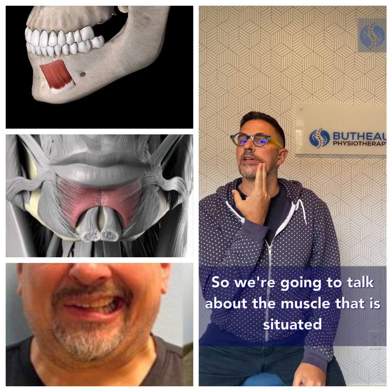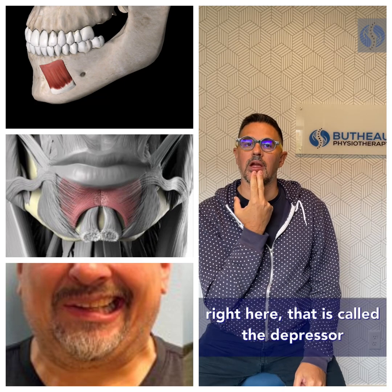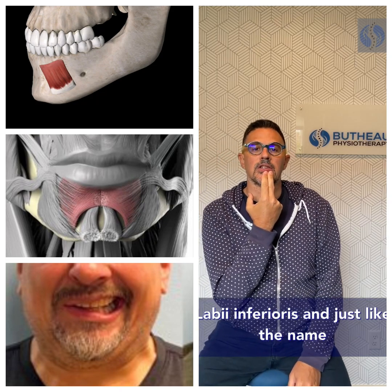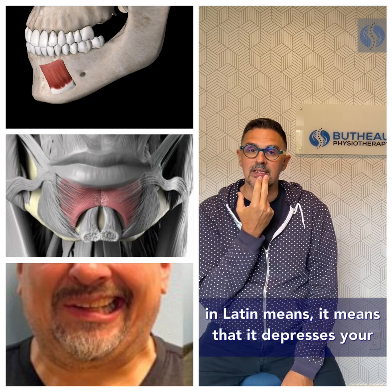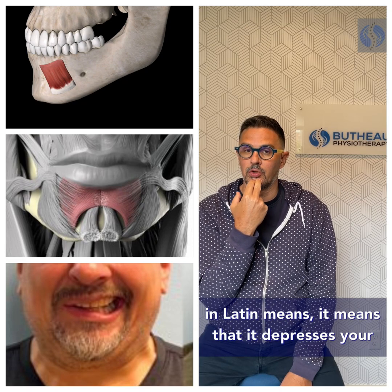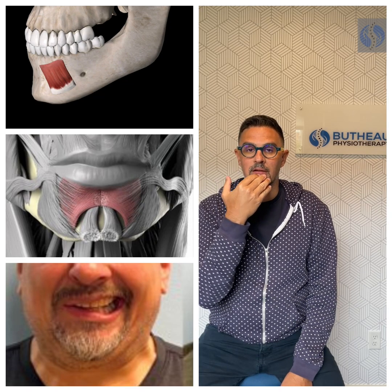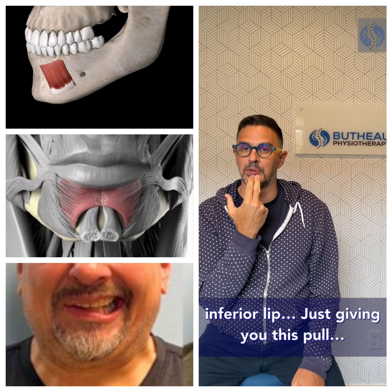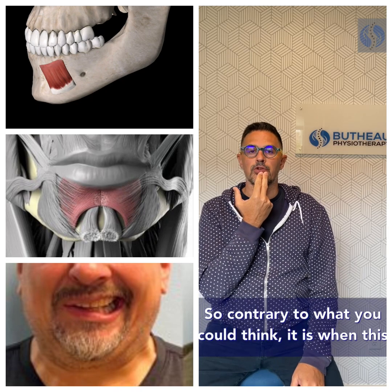The muscle is situated right here and is called the depressor labii inferioris. Just like the name in Latin means, it depresses your inferior lip — so just to give you that context.